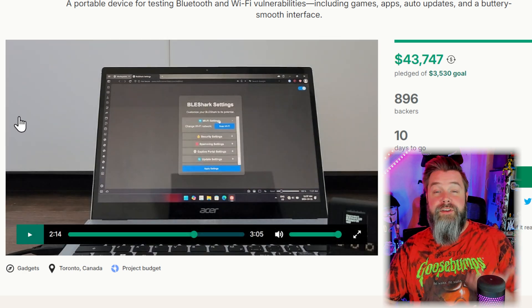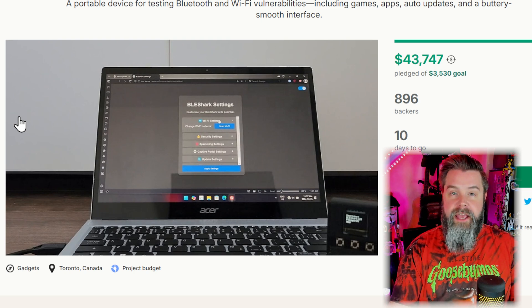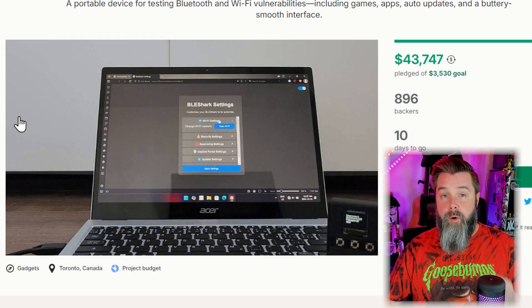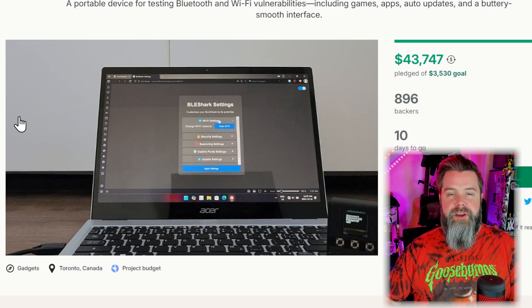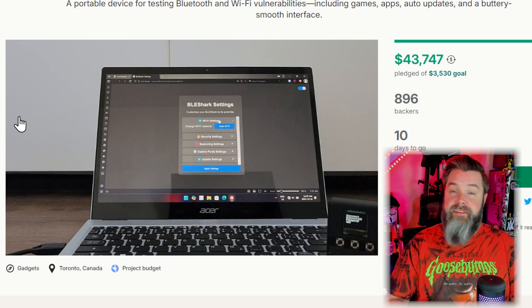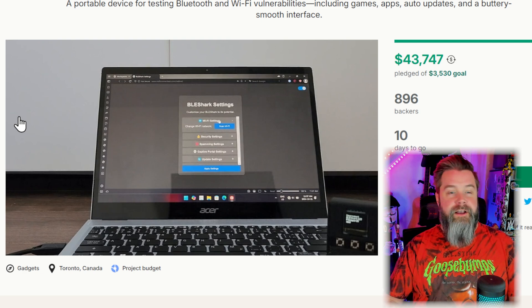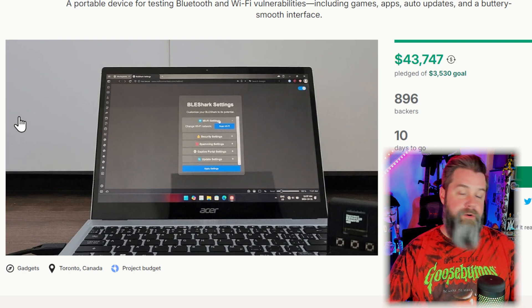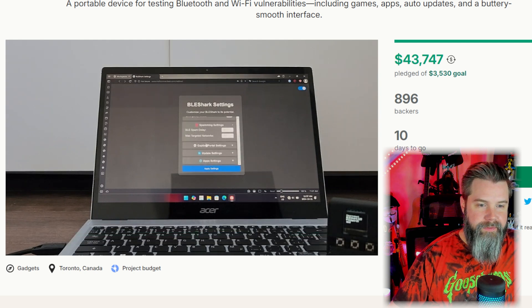I actually really like this feature. Because the display is so small, it makes it so much easier to create your own Wi-Fi hotspot that you log into and then have all your settings. Especially when there are things where you might want to change the text of something — typing on a device this small with three buttons is very, very complicated. So being able to do it with your PC or your phone — just kiss. You can configure Wi-Fi networks, security settings, packet delays, captive portal stuff, update settings, and notes and scripts.